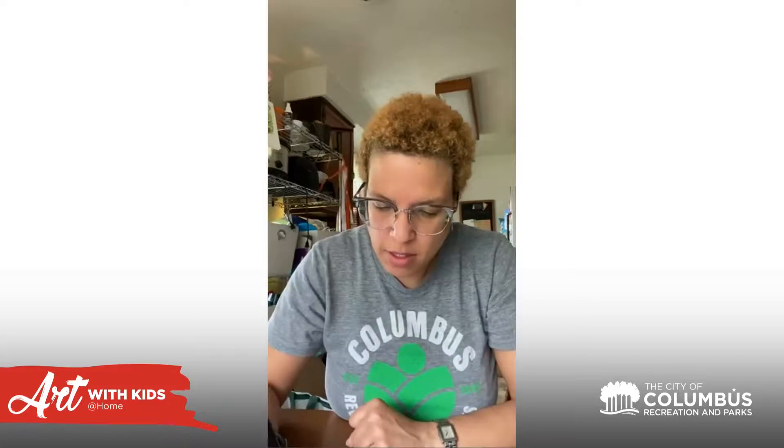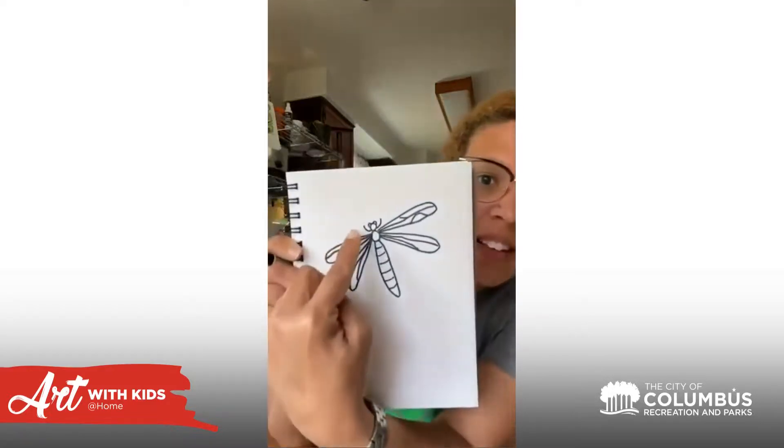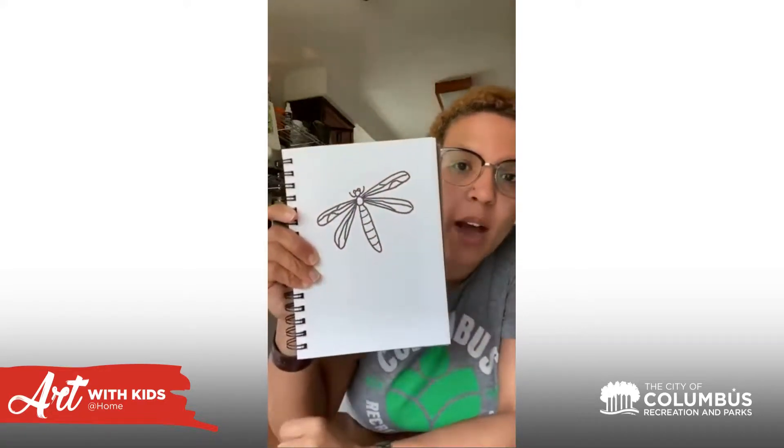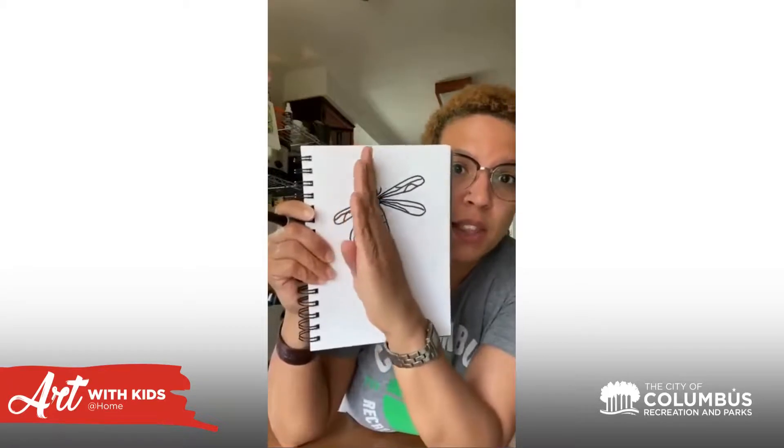Then I'm going to add a few more things — some eyes that come off the top of the head, some lines onto the lower segment of the dragonfly, and some legs. So I've got the eyes, the legs, and the lines going right down.